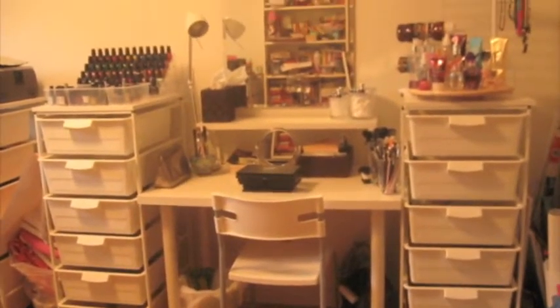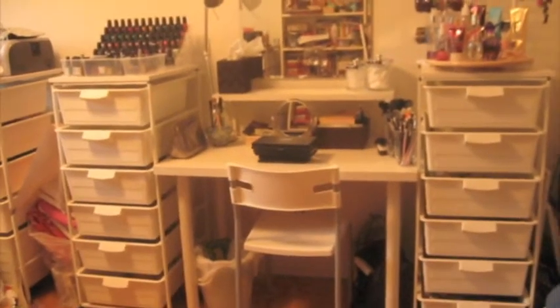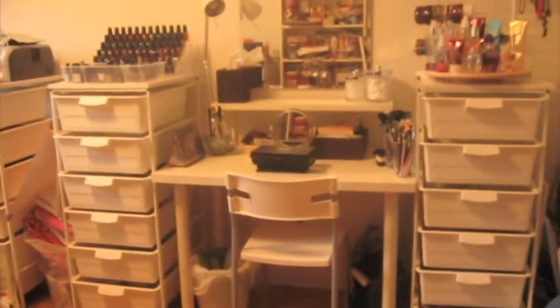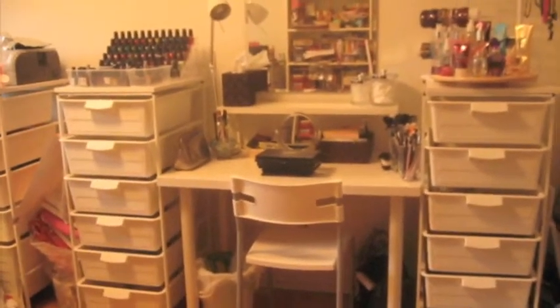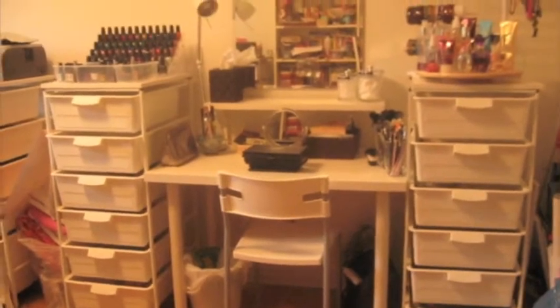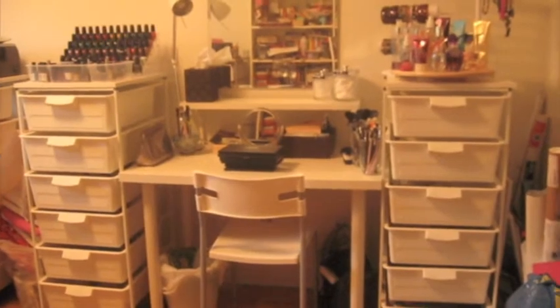Hey guys, today I'm going to be doing my makeup organization and storage video. I'm going to be doing it in three parts because my camera seems to be a bit wonky. So we're going to get started with the first tower. I'll let you know about everything as I go along, but the majority of it is all from Ikea. So let's get started.